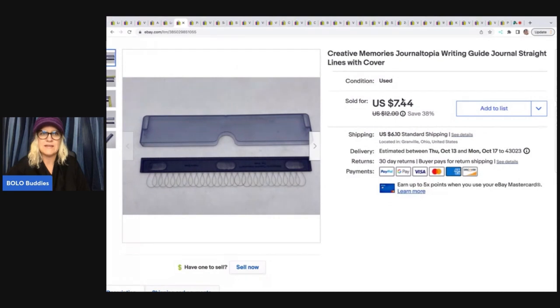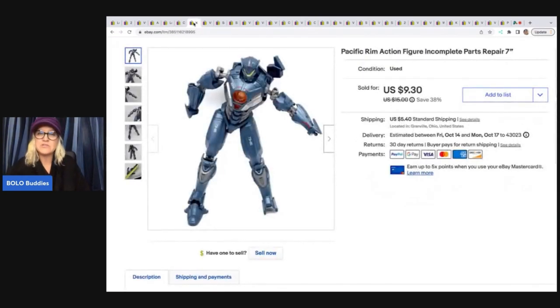This right here — I could not figure out what this was. I tried Google Lens, but I think I just went to Creative Memories and started searching sold listings to figure it out because Google Lens wasn't picking it up. It's called a JournalTopia writing guide journal — straight lines with cover. No clue how this thing works, but I sold it really fast for $7.44. This came in a scrapbooking lot I picked up at a garage sale, and the buyer paid shipping. I do not do free shipping.